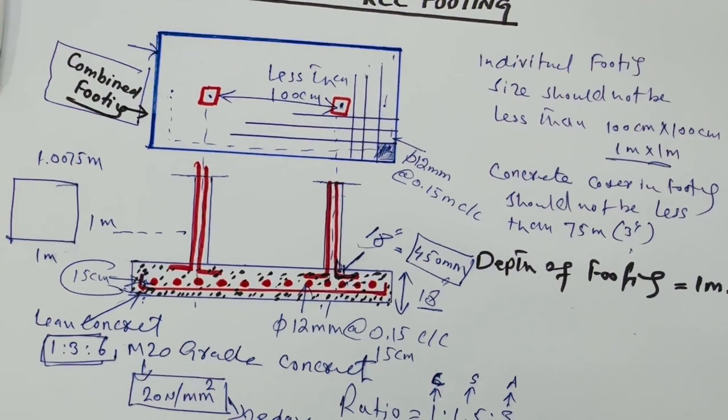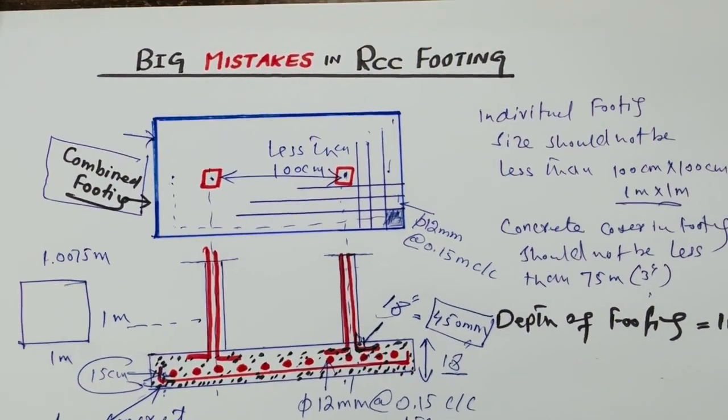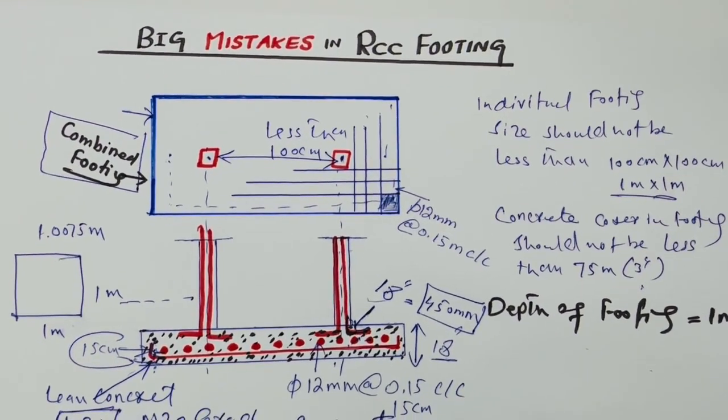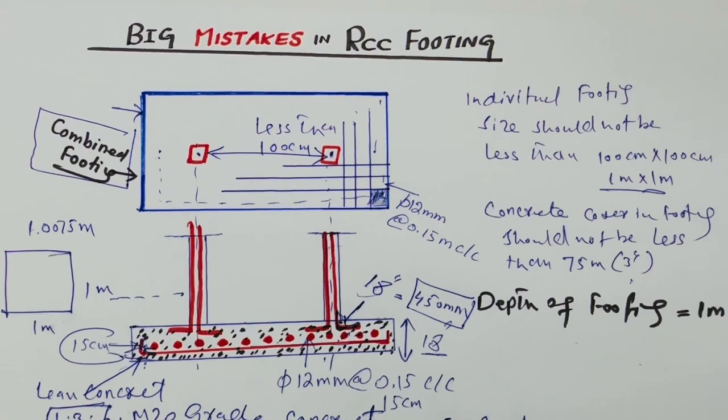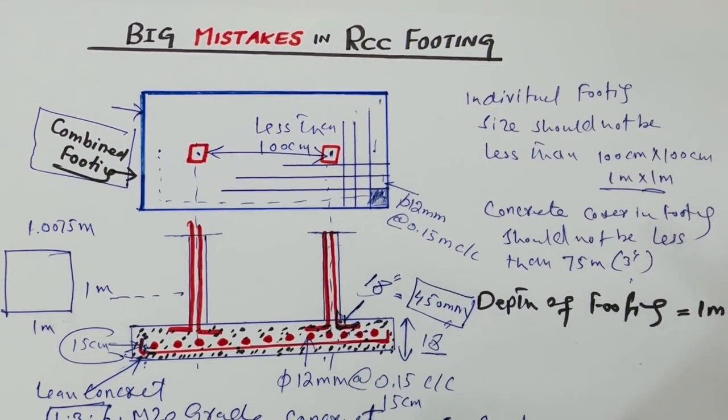This is a short video but very important for you — covering the kinds of mistakes people are making on construction sites. I have clarified all the key points in this video. Thanks for watching, see you in the next video, goodbye.